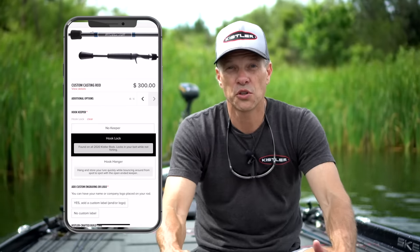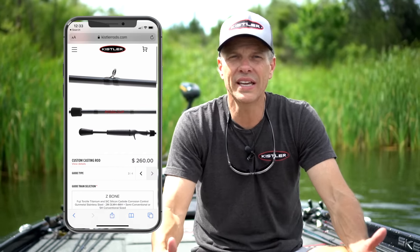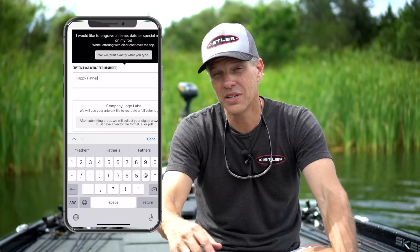Choose your hook keeper. Choose the thread colors from blue, green, red, gray, black, or pink. And then you can also personalize the rod with a name or a message for yourself or a loved one. Or if you're a businessman, you can ask to put your company logo right on the rod. Sky's the limit.